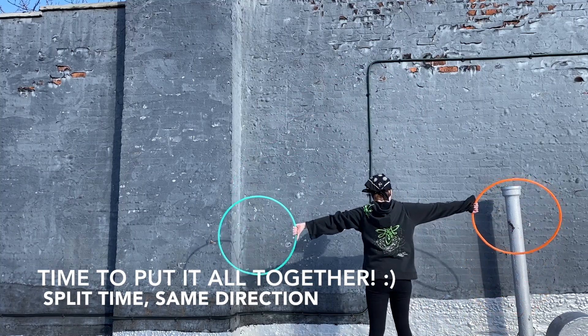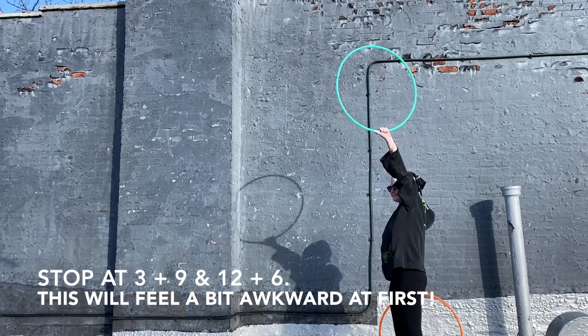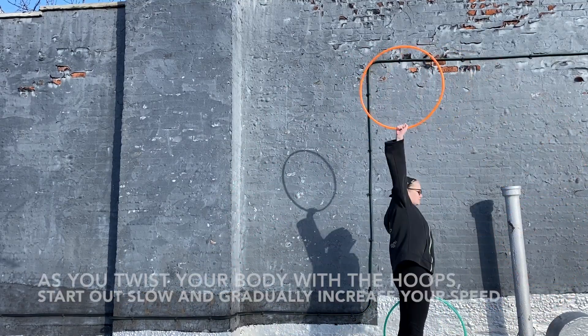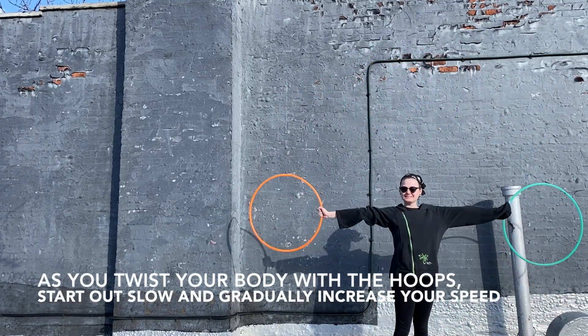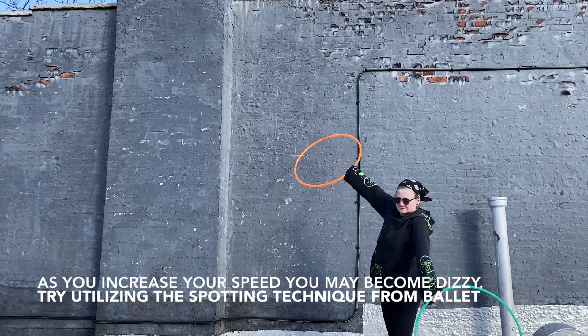Now it's time to put everything together. Keep in mind you're going to want to start out really slow at first, that way you don't get too dizzy, and stop on points 3 and 9 and 12 and 6. This is going to feel really awkward and stretch out your shoulders at first, so just get used to it, start slow, and you'll get there.